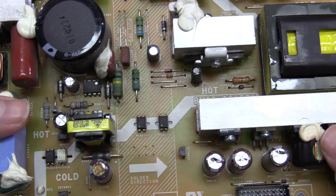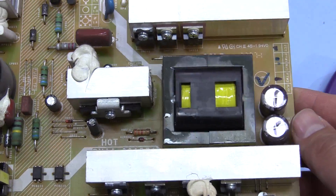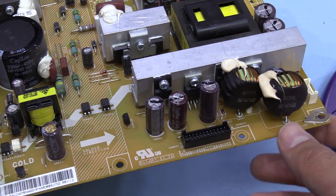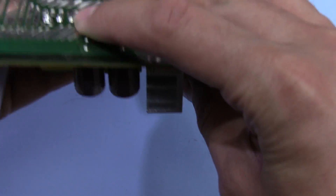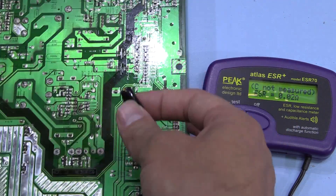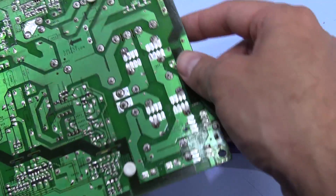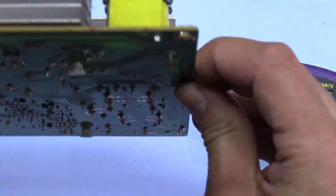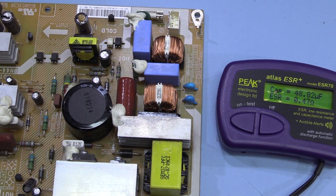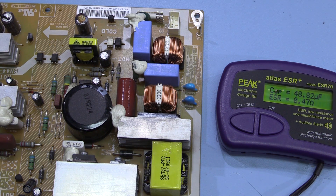This one could possibly be separated from the rest - I don't know if this is the standby supply for the board. I'll see if I can find a service manual for this but I'll just quickly test the rest of these. We'll replace this capacitor here and see if the TV behaves any differently. It looks like the rest of the capacitors on the PCB are fine, so let's just replace this one and see whether that improves anything.